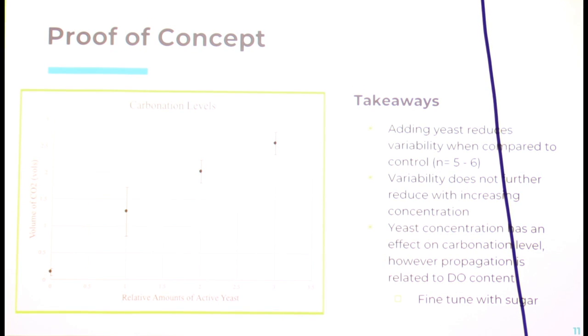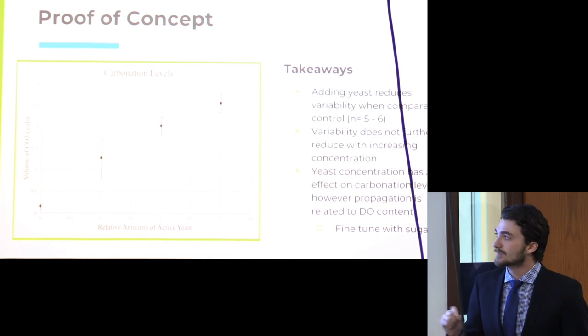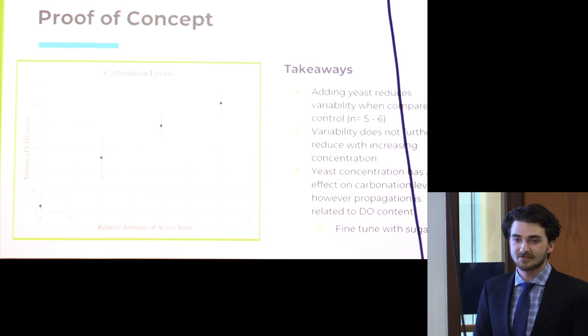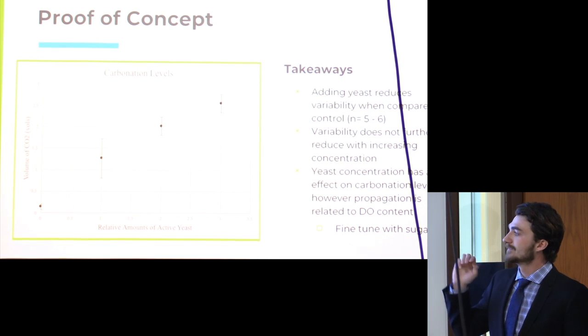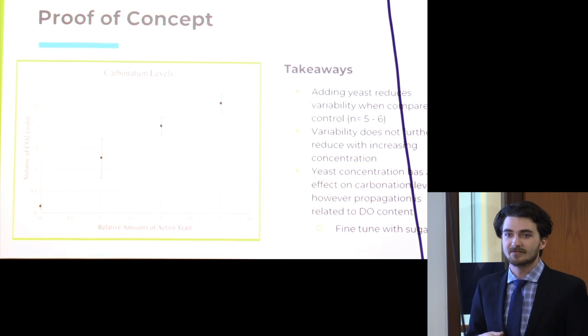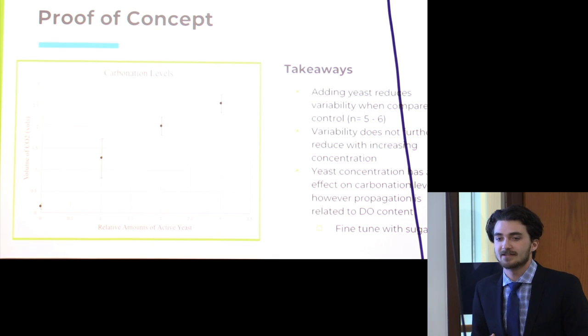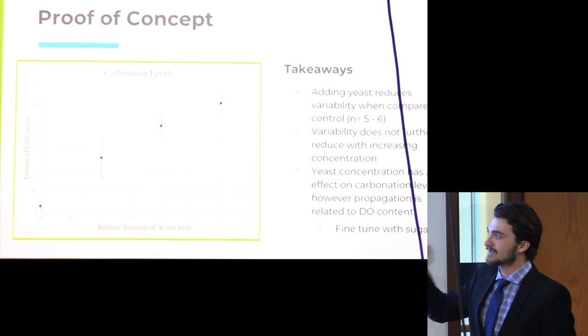Our takeaways: adding yeast reduced variability compared to control. With two and three relative amounts of yeast, the standard deviation — the error bars — are smaller than the one relative amount of yeast control. Our sample size was five to six bottles per condition. Interestingly, variability doesn't seem to further reduce with increasing yeast concentration — two and three relative amounts of yeast appear to have the same standard deviation. So perhaps we could use less yeast and achieve the same reduction in variability. We also found that yeast concentration does seem to have an effect on carbonation level; they don't taper off completely to a set threshold, so there is some influence on final carbonation volume.